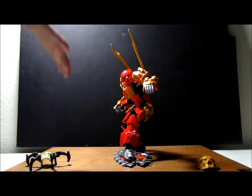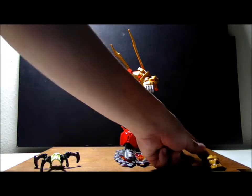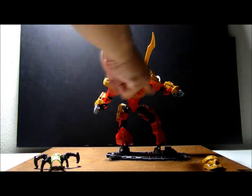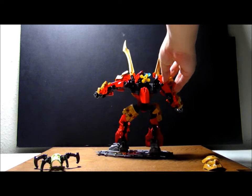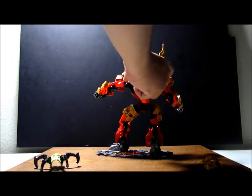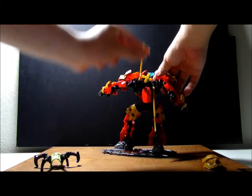Here we have Tahu Master of Fire, a Green Skull Spider, and Tahu's Golden Mask. Let's turn him 360. We have him surfing right now. We got him some gold pieces and some armor pieces, his mask. From the back, he has this function for both his arms, and some new blade weapons on his back.